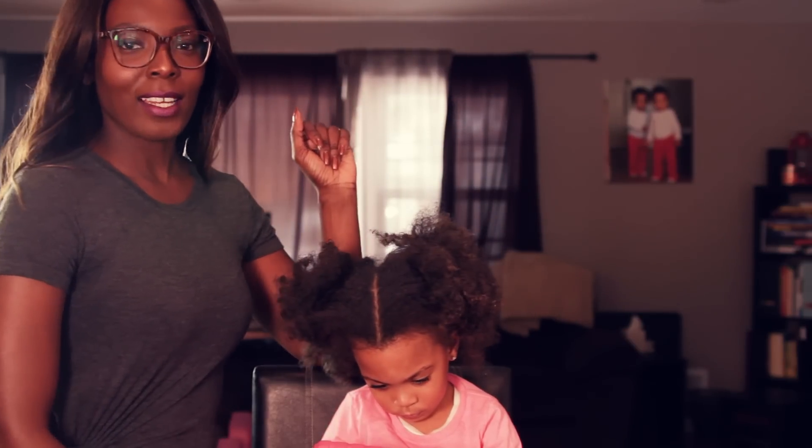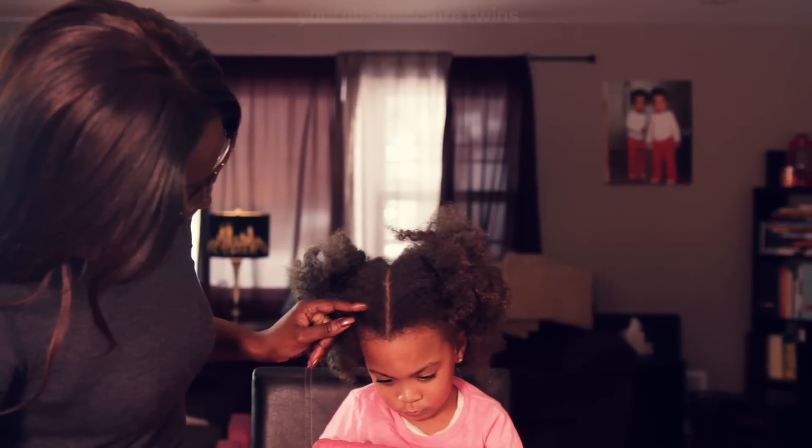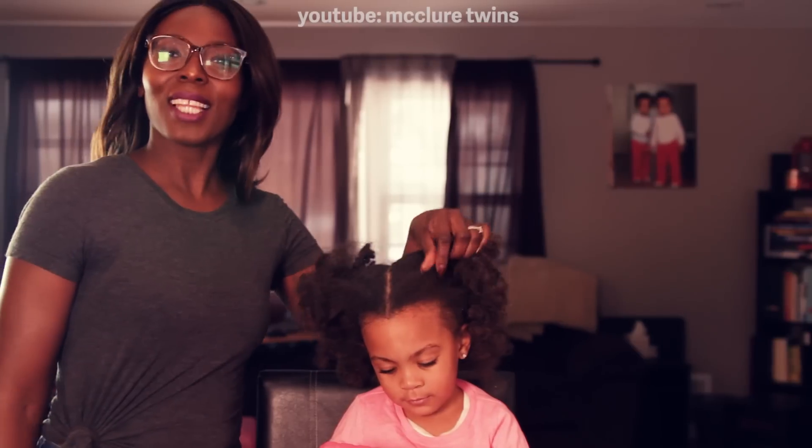Hi, Mama McClure here, and I'm here with Alexis.